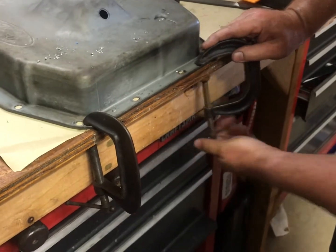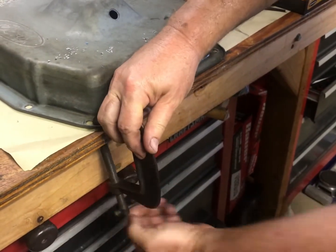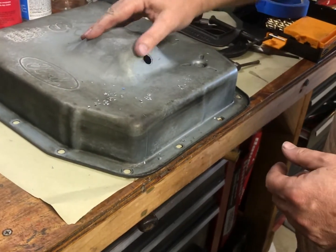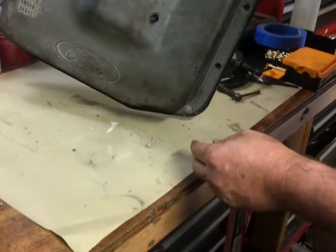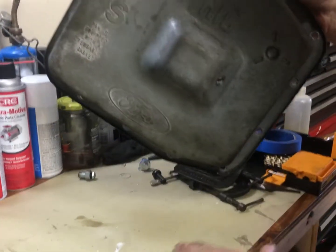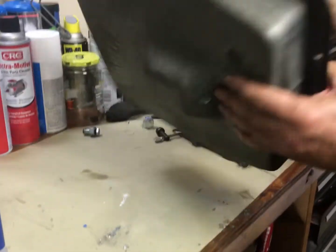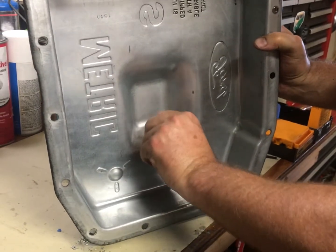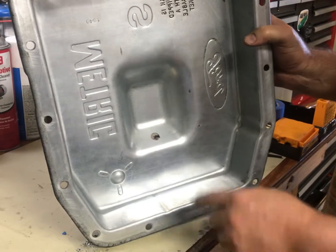We're just undoing our C-clamps. I very gently clamped down so the pan wouldn't walk away from me when I was drilling it. From experience, if the pan isn't sitting still you're going to end up wrinkling it when you drill, which is a real pain to straighten out afterwards. There's our hole through here, and I have a little bit of raised portion that I'm gonna have to flat file off — not a huge deal.